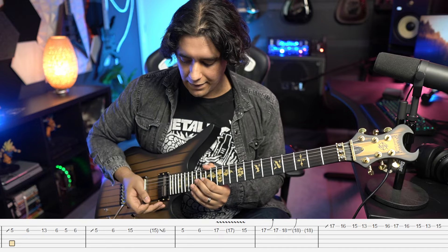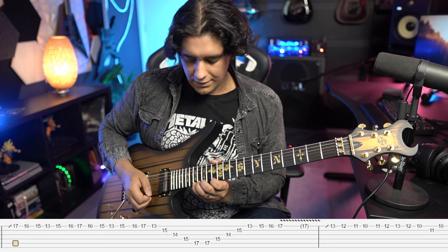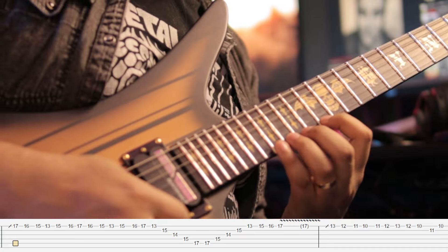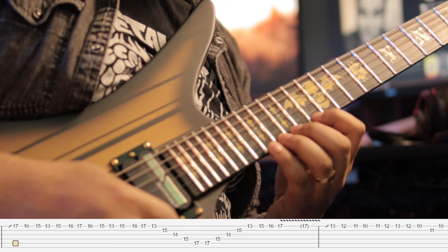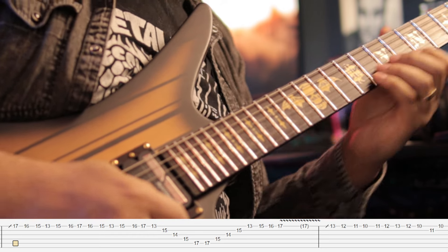Now comes the fun stuff. I switched to the neck pickup for this. We're going to be doing a set of sweeps and they're all a little bit different. We start off with my index finger on 13, middle on 15, ring on 16, and pinky on 17. We do that nice and quick.